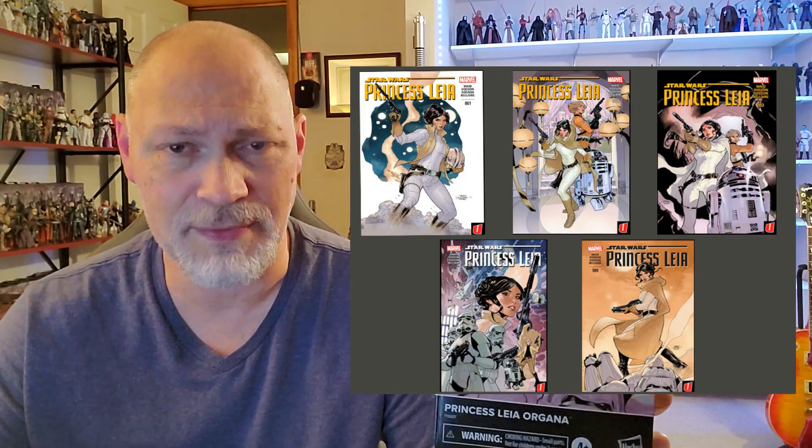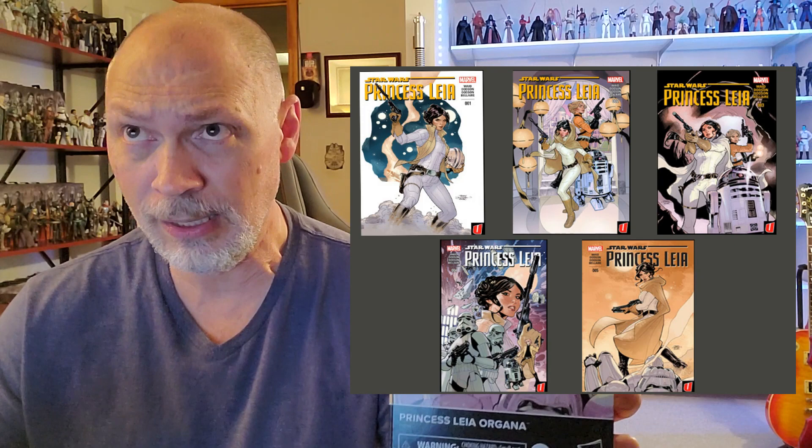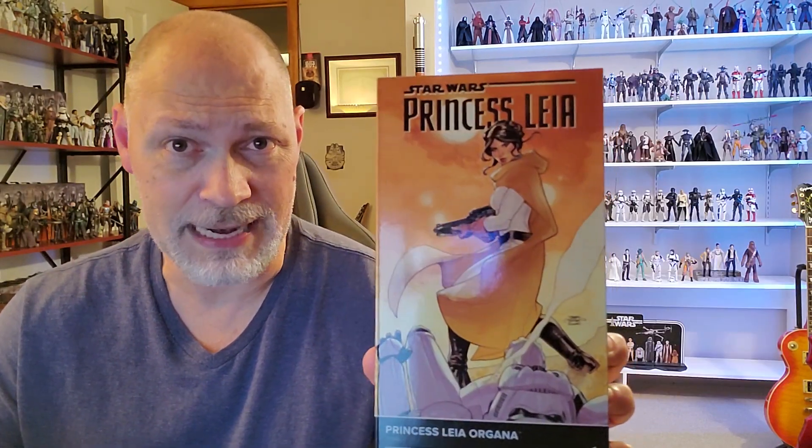Hey, what's happening everybody? So in today's video, we're going to be taking a look at the comic book version of Princess Leia Organa. I did not read these comics, but I did do a little bit of research and found out that this was a five-issue wave of comics that ran from March till July of 2015, and this box art was taken from issue number five.